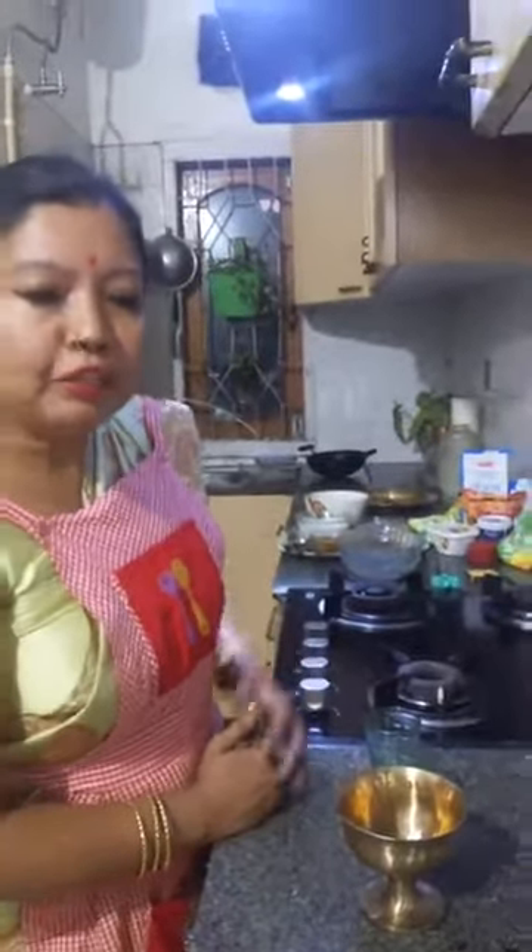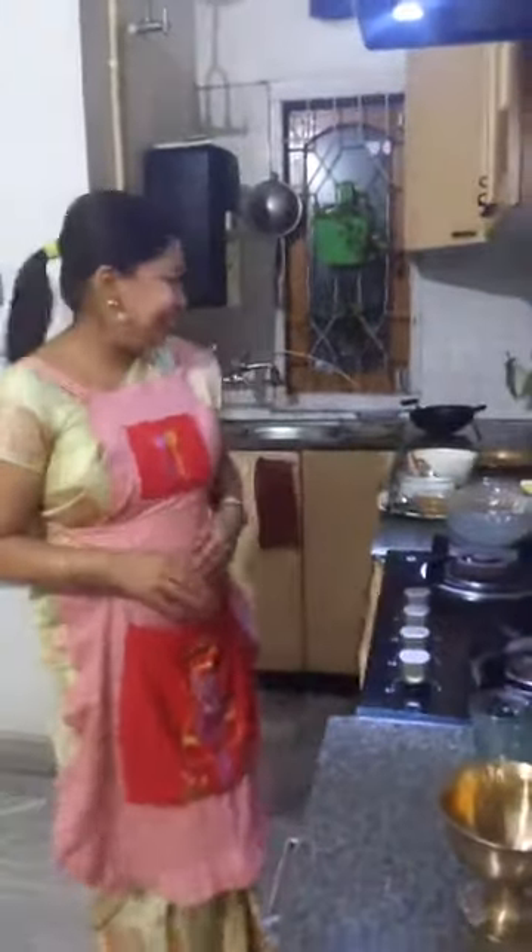The Jolpan is made of Seera and Doi — that is flattened rice and curd. This is going to be a very beautiful recipe.